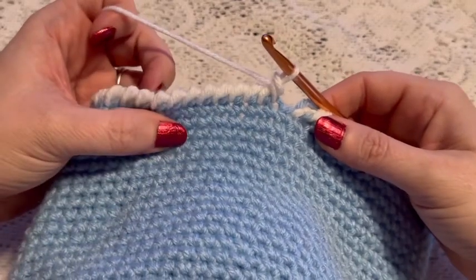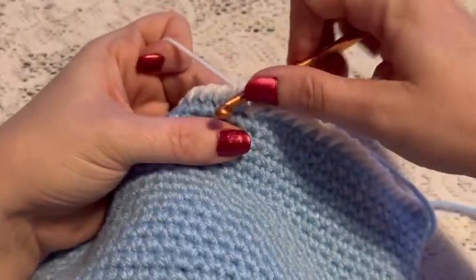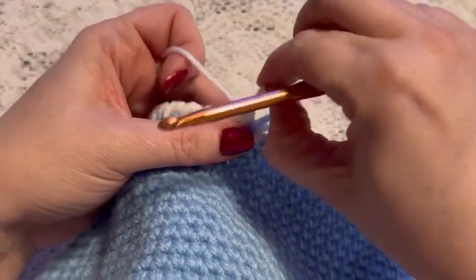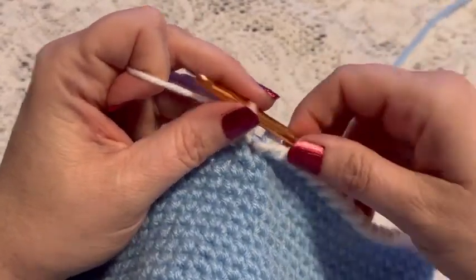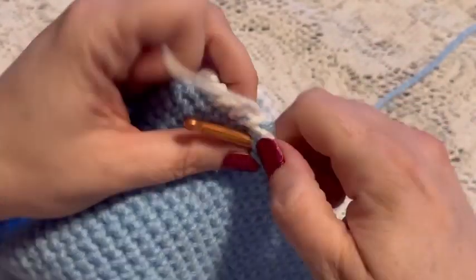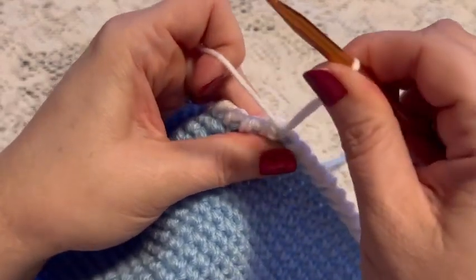Here I've worked my way all the way around and I'm back to where I started. I'm going to do my final stitch where that white yarn begins, and then to finish the hat I'm going to do a slip stitch, bringing my hook in from behind the stitch and doing the slip stitch that way. And tie off.